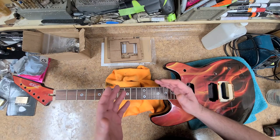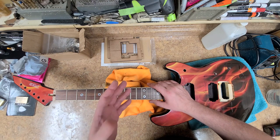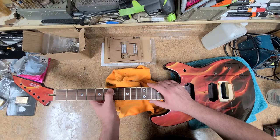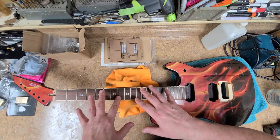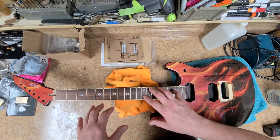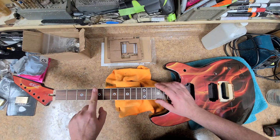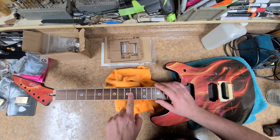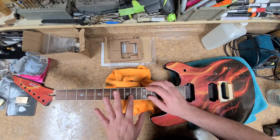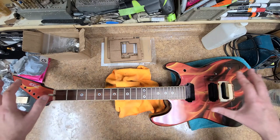One thing my father taught me years ago: never use your thumb for feeling things out, because your thumb has its own pulse and won't give you a correct reading. Use your fingertips — they'll tell you what's going on. In the case of fretwork, if frets look fine visually but there's slight wear, you won't really see it, but if you rub your finger over it you'll feel it. These frets feel pretty good except for one with something slight on it that I want to get rid of, and then I'll polish and oil the fretboard.